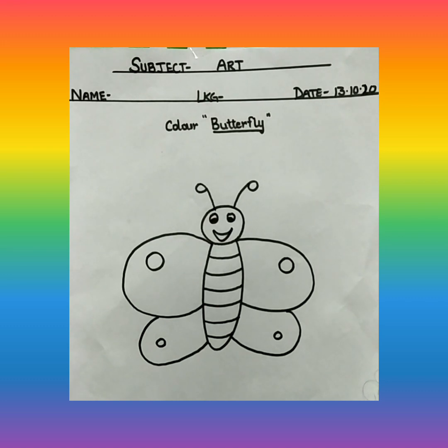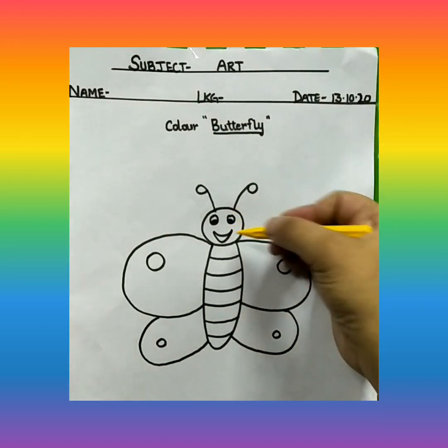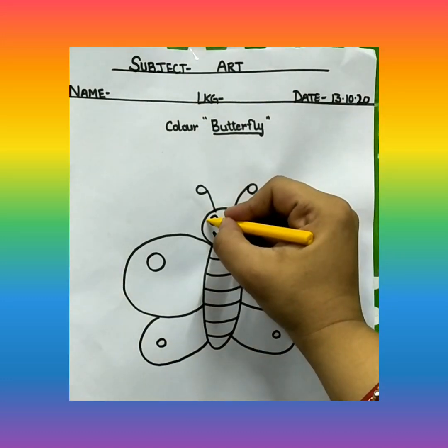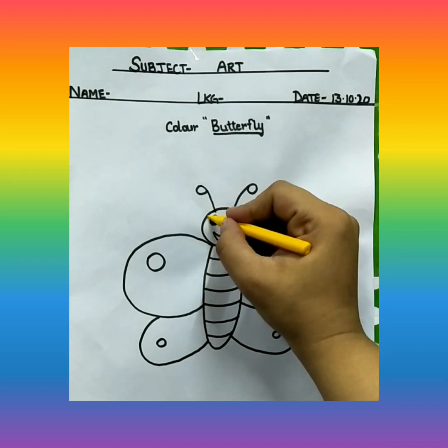First thing we are going to color is the mouth of the butterfly. If you have skin color, then you can use skin color. But if you don't have skin color, you will use yellow color. So here I am using yellow color.